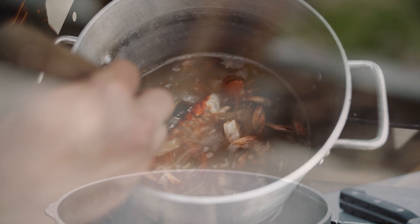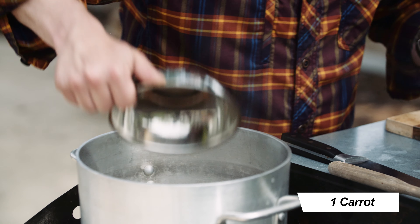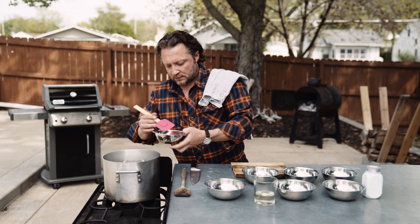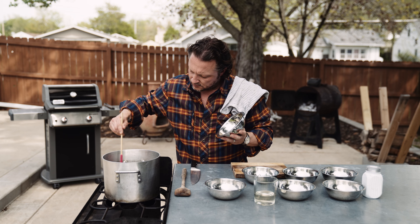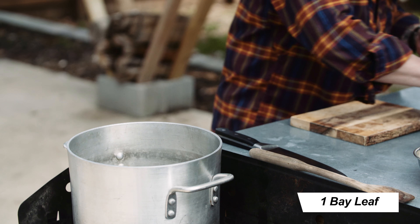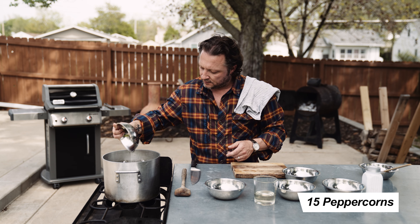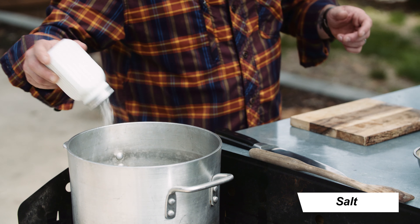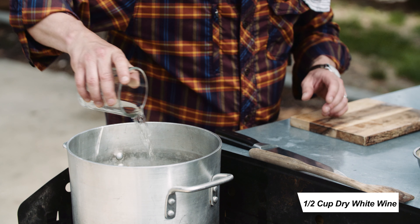Our shells have been simmering for about an hour on a medium heat and it's time for us to add our ingredients. Let's start with our onions, carrots, our celery, our tomato paste — get all that off of there. Okay, parsley, one bay leaf, a dozen to fifteen whole peppercorns, and a little bit of salt. Last thing — our white wine.